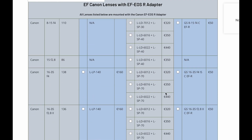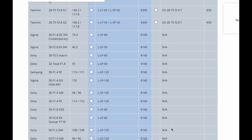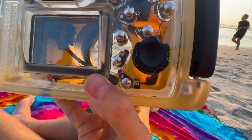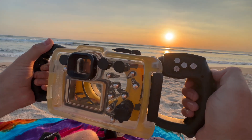Canon lenses with an adapter, third-party Sony lenses — yes sir, we're giving you the freedom to choose the glass that you love. Buttons are labeled, so no more guessing games in pressure situations.